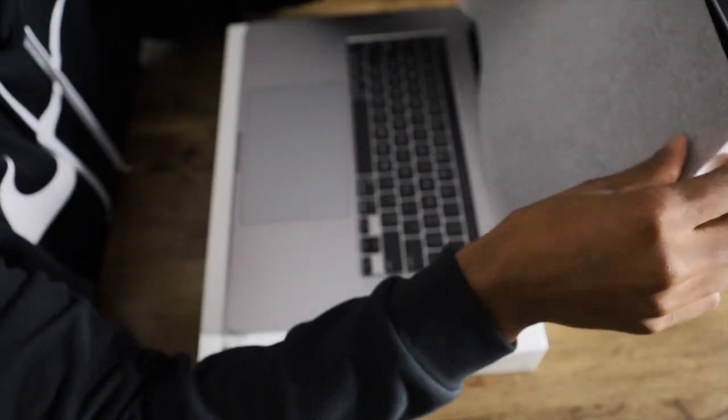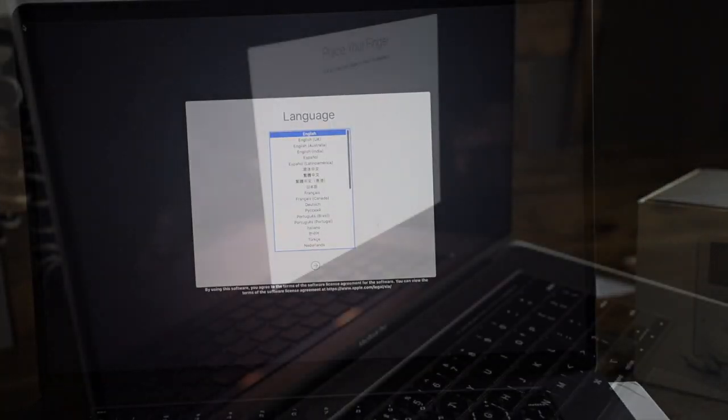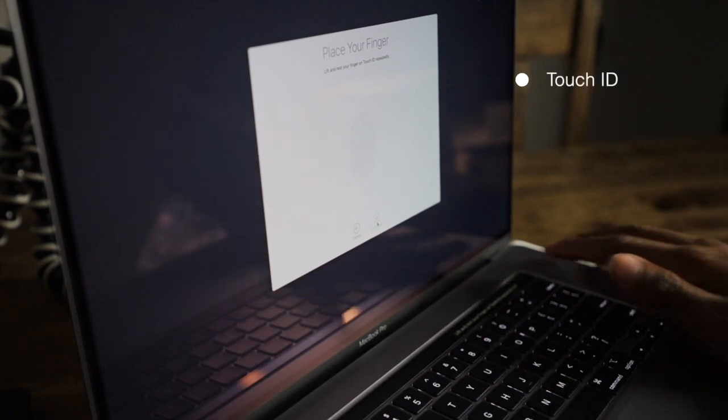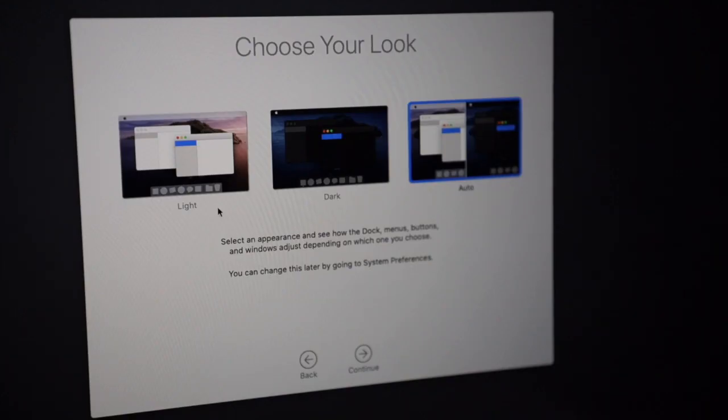Let's open this baby up. Once you open it, the Apple logo starts up right away and it's loaded. When you first start it up you see the language selection, it also has Touch ID, Apple Pay, and a look mode where you can choose light mode, dark mode, or auto.